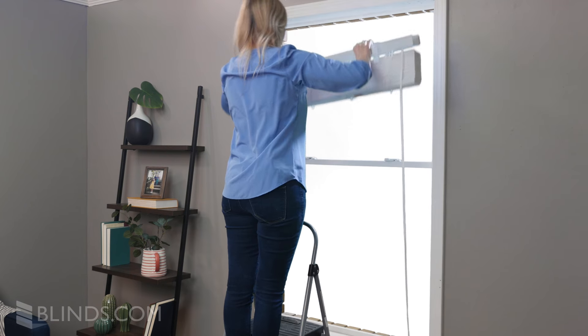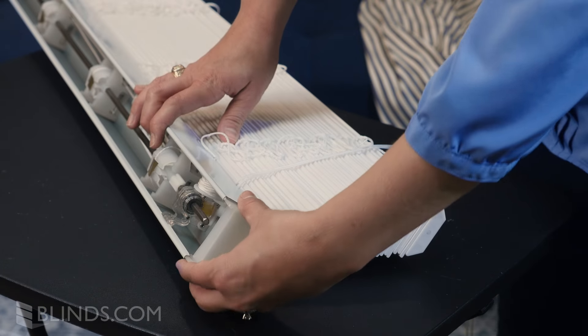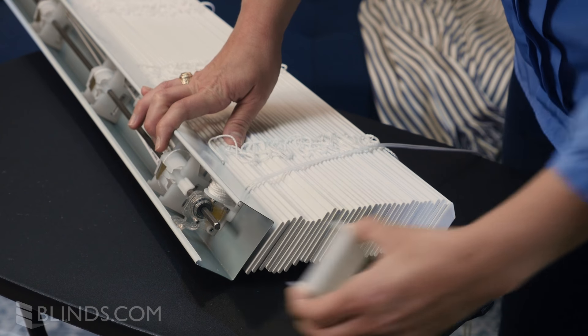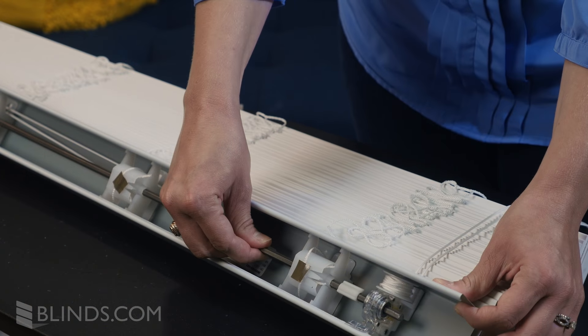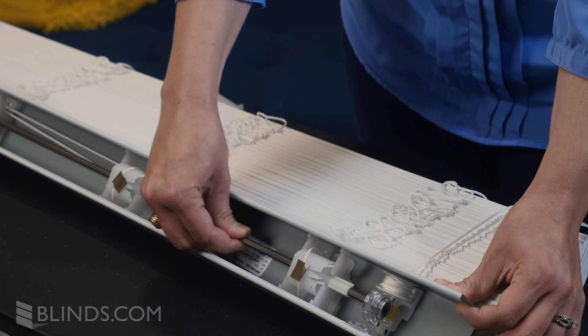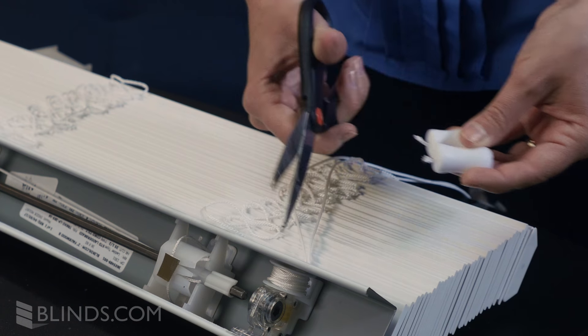Begin by removing your blind from the window and placing it on a smooth, flat surface. Your blind might have end caps on each side of the headrail. If it does, remove them. Then slide the metal rail out just enough to clear the tilt mechanism. Cut the cord right above the tassel to remove it.